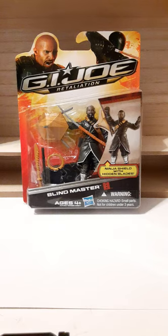Welcome back to another action figure review. In this review, we're going to take a look at the 2012 G.I. Joe Retaliation Blind Master Action Figure, part of the movie line.